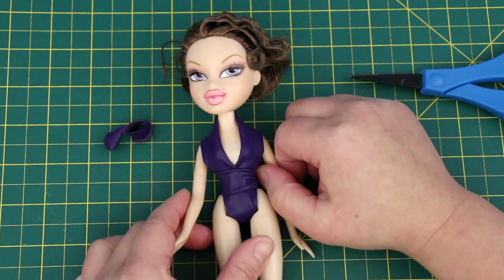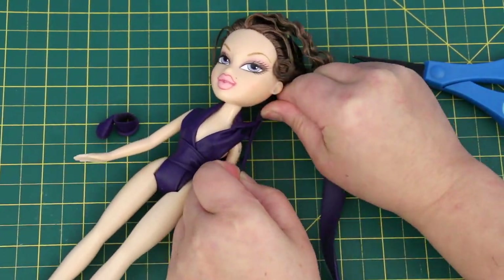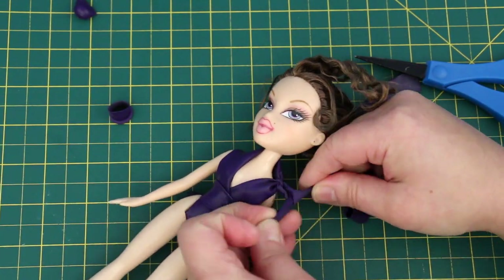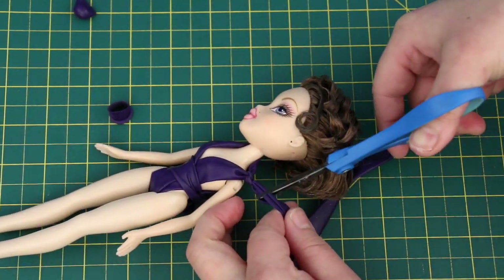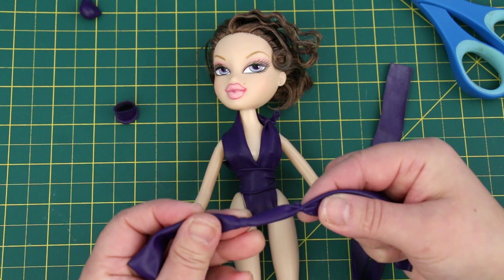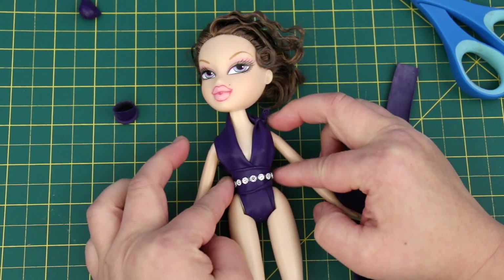I want to gather the strap at the shoulder — I'll use a piece of balloon. Slip it under and tie a real tight double knot — the tighter you pull, the smaller the knot will be. Do it to both sides. Here's one I made earlier — see how small the knots are? A row of diamond stickers for the waistband — ooh la la!